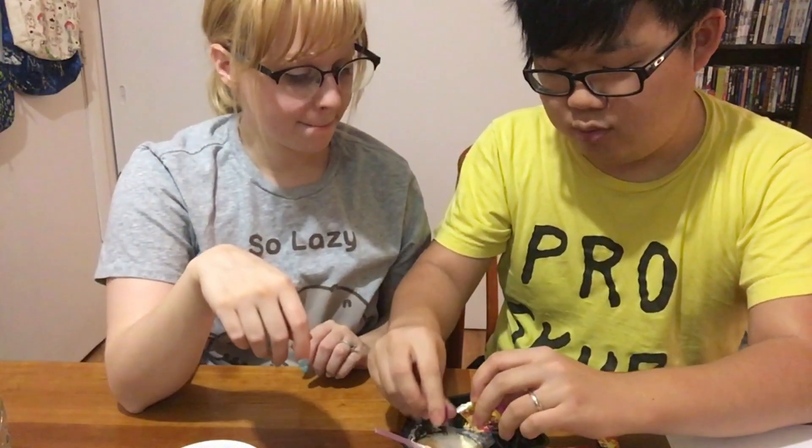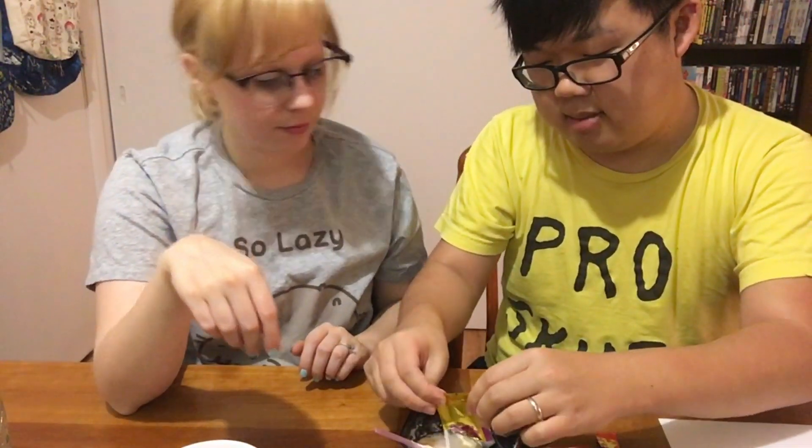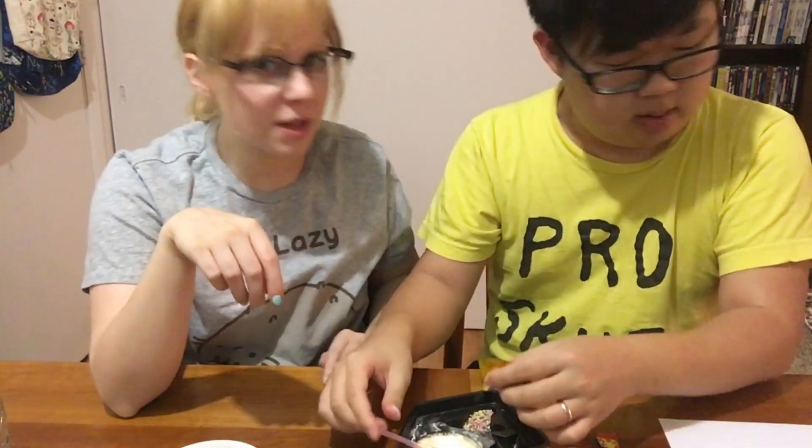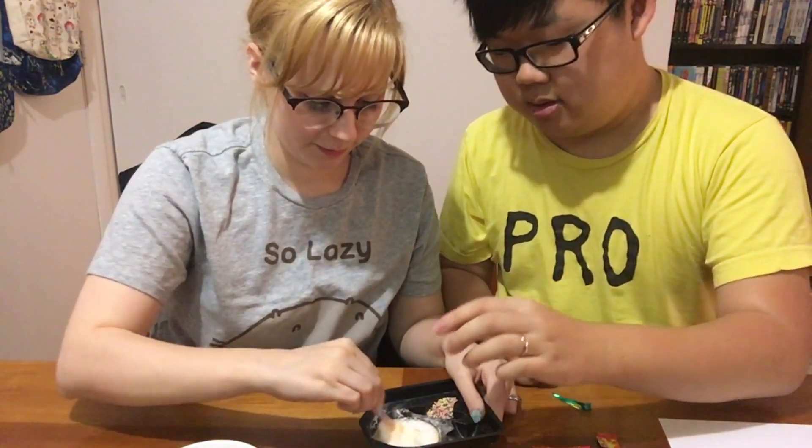So now this is the fluff-up powder — I don't think we've done this before. What is that? This is gonna make it fluffy. Ooh! So that could be good. I think the thing we did before was just kind of like a cream, but this seems like it's gonna make it like an actual ice cream. We need one more triangle cup of water — dump it in there and stir it up.